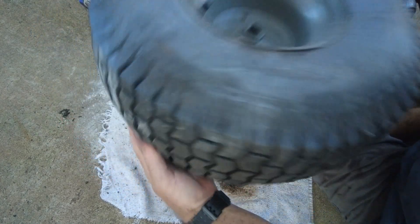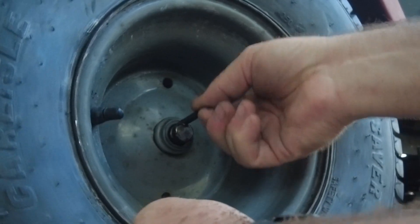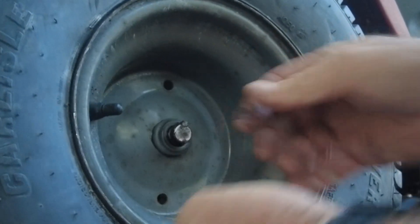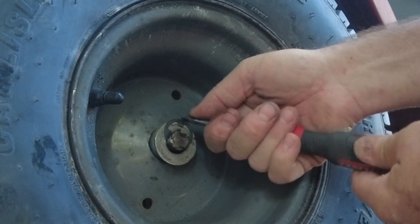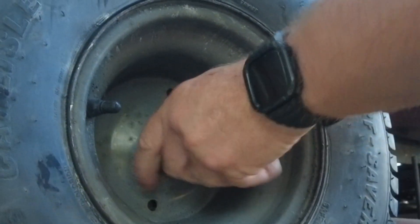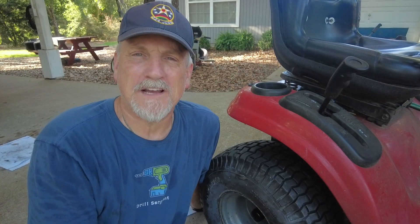Now all we have to do is put it on the lawnmower and put the key, clip, washer, and dust cover in place. I always struggle with these clips for some reason, but I got lucky this time — most of the time they spring off and go somewhere behind me. All we have to do is a little cleanup and get this off the jack, and BAM — it's ready to cut some grass.